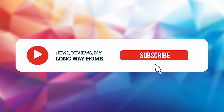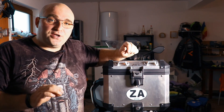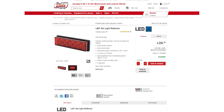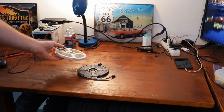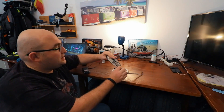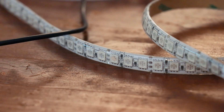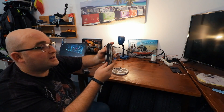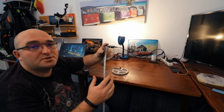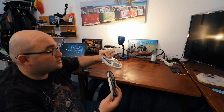Hit that subscribe button and turn on your notifications so you don't miss the next episode. Now, because I'm a cheapskate and I don't want to spend 40 euros on proper auxiliary brake lights, we're gonna do something different. We are going to use these very inexpensive RGB LED strip lights — about 10 euros for all five meters of them. They are waterproof, and I really don't expect them to last more than about a year. I did get two completely different models, so let's plug them in and see which one is the brightest.